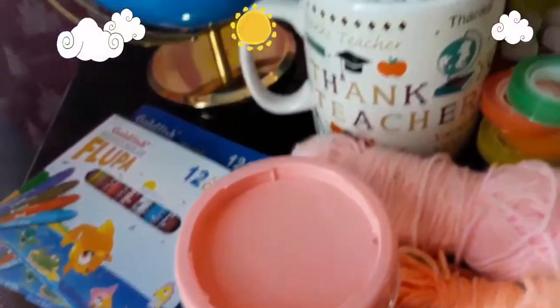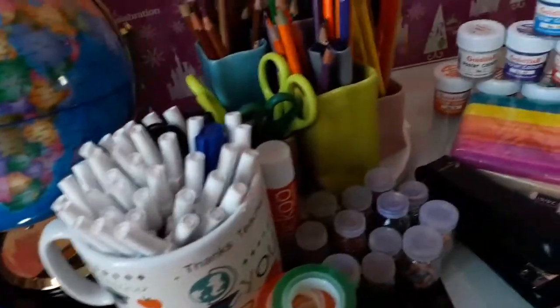The things we need are lotion, baking soda, white glue, water, and activator.